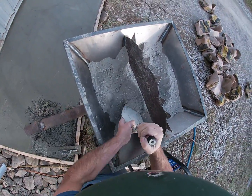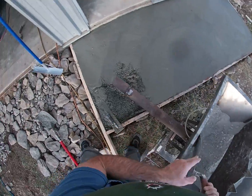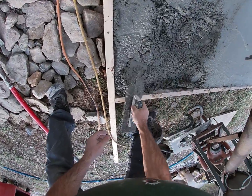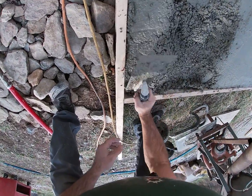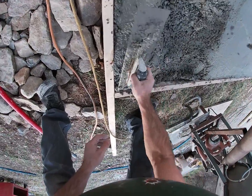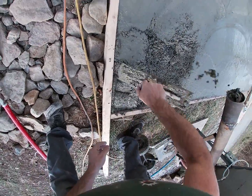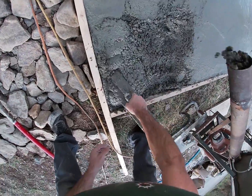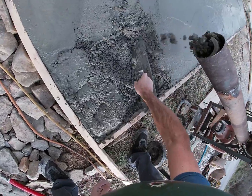Luckily none of these bags had bad chunks in them, so I didn't have any issues there. But just in case, I had that grate in the bottom of the hopper which screened out chunks up to about an inch and a quarter to inch and a half. If any chunk was bigger than that it would have caught it. Yeah, worked without a hitch — no problems at all.